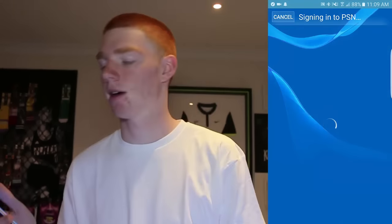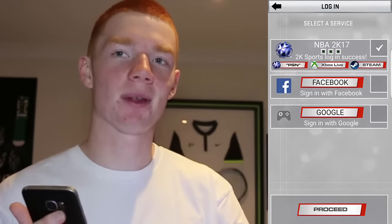Then you just have to sign in with your account - PSN, Xbox, or Steam. You also have to have the prelude to do this. You have to actually be able to open the prelude on your console, or else you won't be able to go into the 2K section of the game.